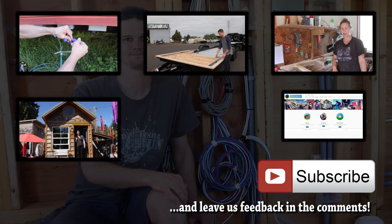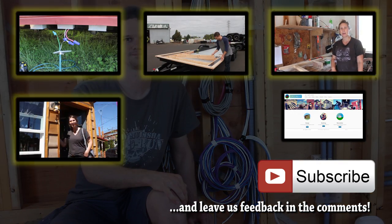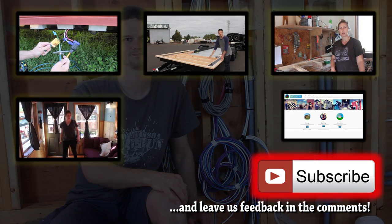If you want to see some of our previous videos, click on the preview tiles, and subscribe if you want to follow our progress.